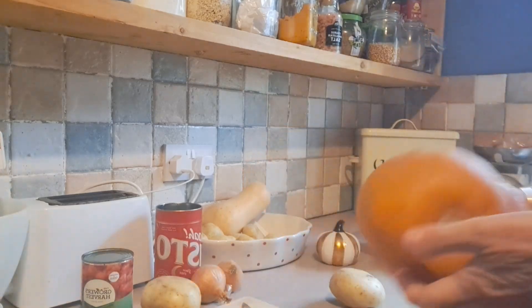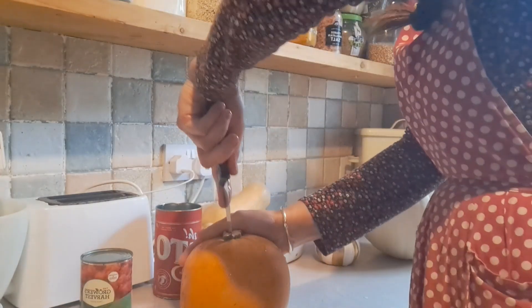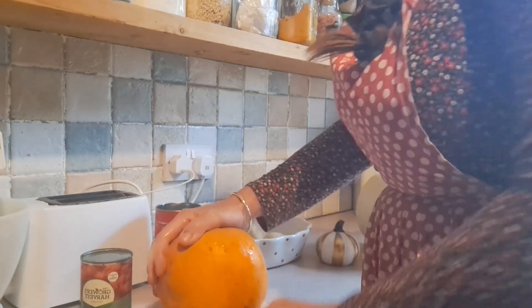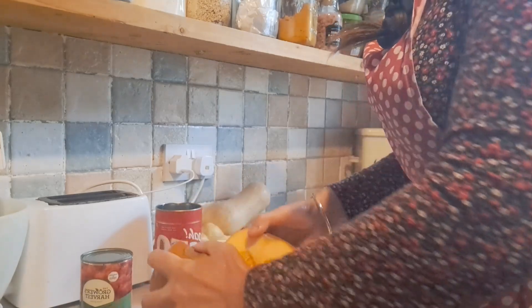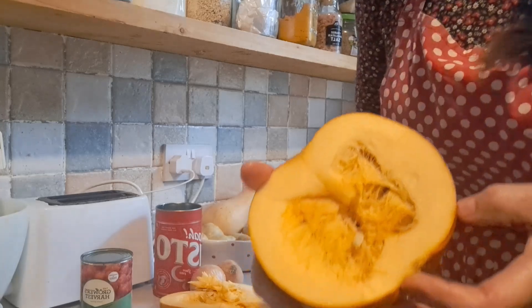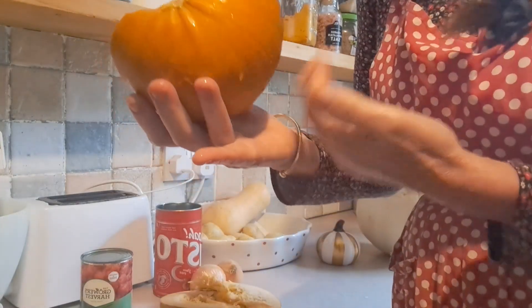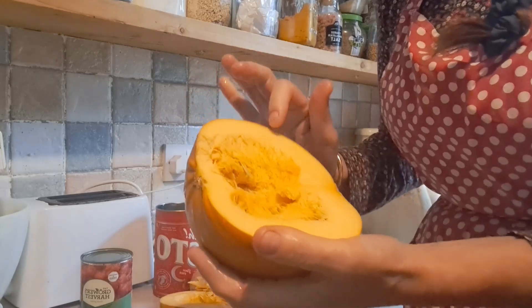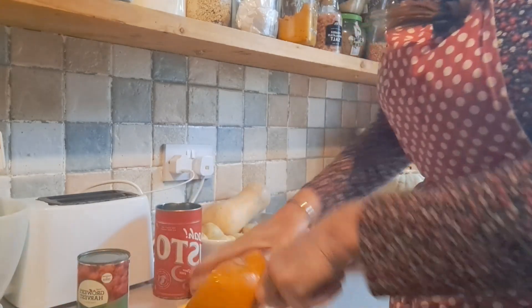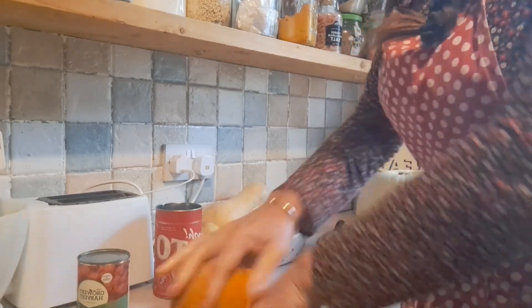Always give your pumpkin, potatoes, and everything a wash first. We'll use all of this pumpkin — it's a medium-sized one. You've probably in the past just cut the pumpkin up and put a candle in without using any of this, but this is well worth using. Just look at it as a vegetable that you can actually cook with instead of just as a Halloween decoration.